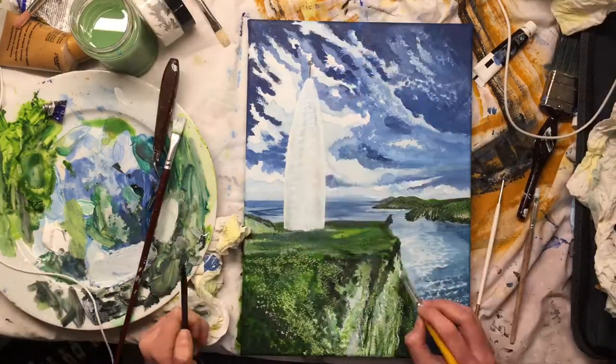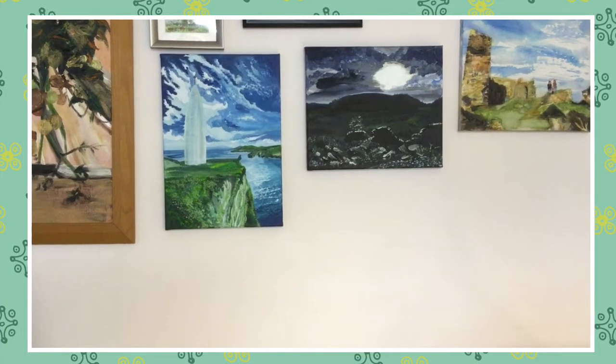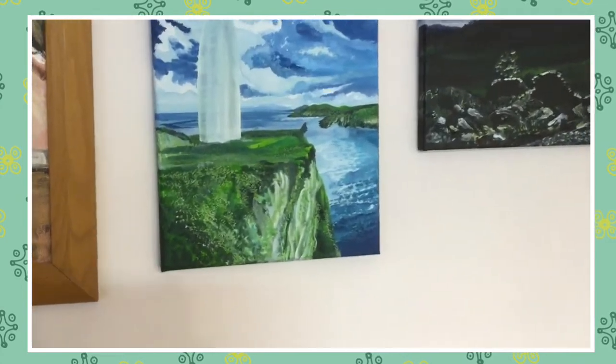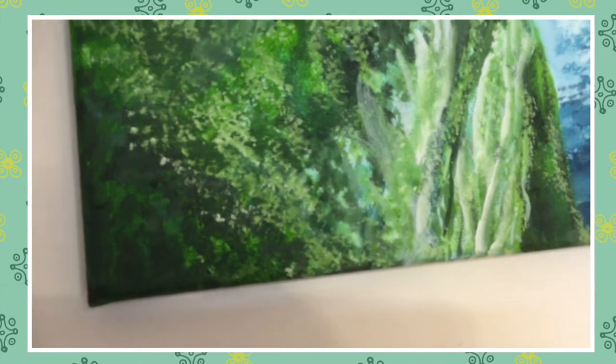I think I need to go back over the beacon at some point to make it more opaque, but overall I'm very happy with it. I feel like this one is drawing your eyes more out to sea rather than to the beacon — that's stuff I only think about more afterwards.